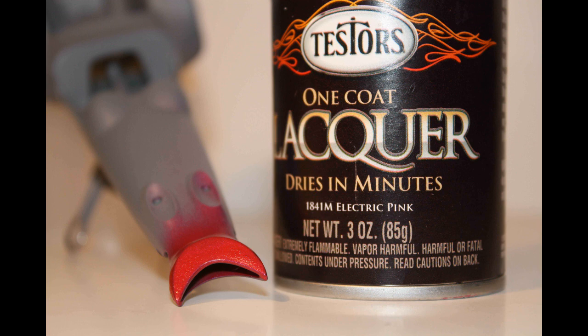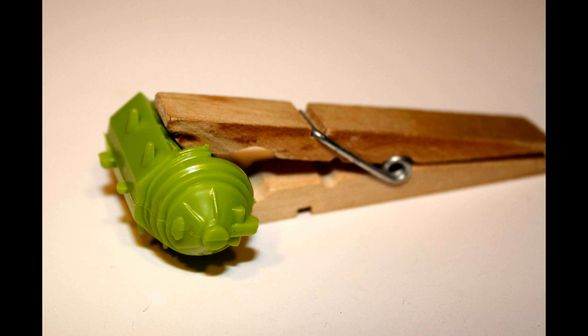I used the opportunity with the primed body to paint the end of the nose, which is supposed to represent the pinchers. This touch is called Electric Pink — it was a bright red, which fit the bill perfectly. After it was dry, a little blue painter's tape was used to tape this off, and 600 grit sandpaper was used to sand the overspray off of the body so it wouldn't bleed through to the final paint.